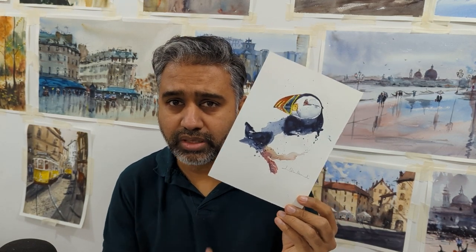Good morning, good afternoon, wherever you guys are. Welcome to another episode of watercolor instructions. My name is Sunil. Today we're going to do a puffin — this beautiful piece — under 15 minutes. Step by step, I'll go through where to start, how to finish, and what brush to use. Stick around.